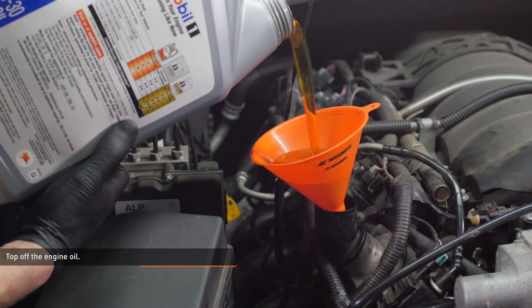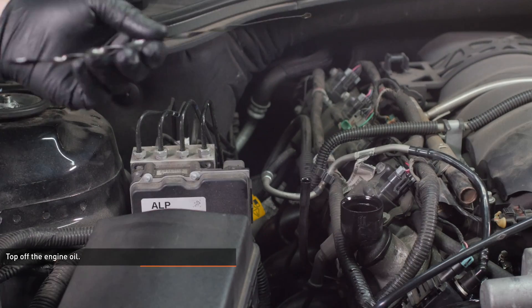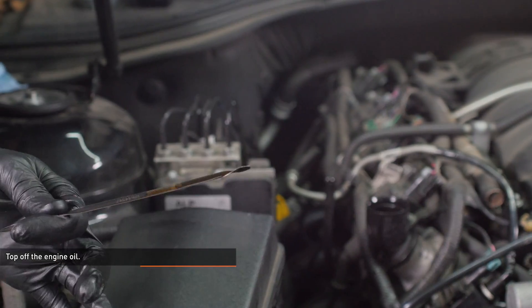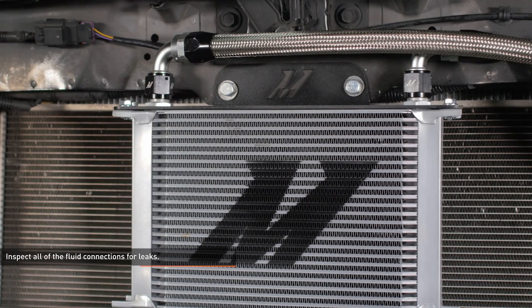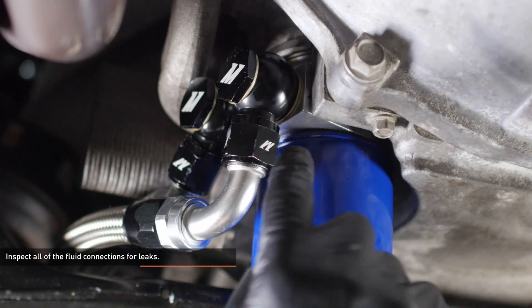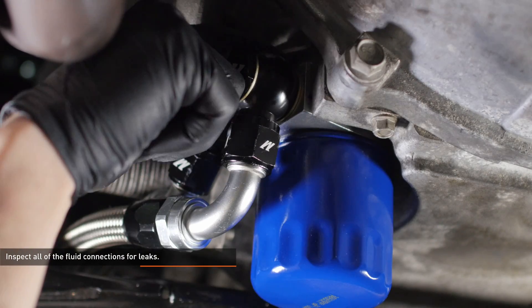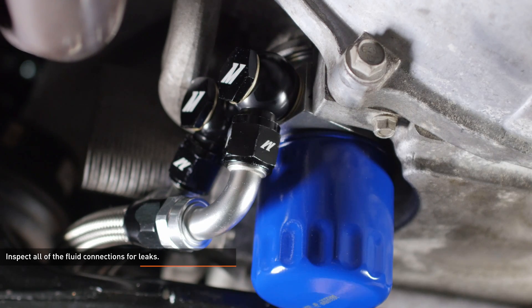Top off the oil with one quart of fresh motor oil and check the level on the dipstick. Continue topping off the engine oil until it reaches the top of the hash marks on the dipstick. Then start the vehicle and allow it to idle for 10 to 15 seconds, then shut it off. Inspect all the fluid connections on the oil cooler, lines, fittings, and sandwich plate to make sure there are no leaks. If oil is seeping from one of the connections, loosen the fittings and rotate the line, then retighten the fitting, run the vehicle for 10 to 15 seconds, and check for leaks again.